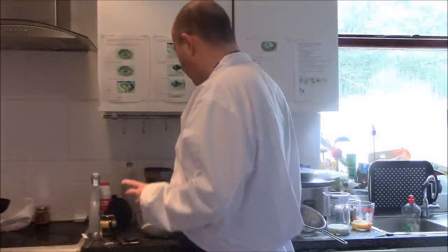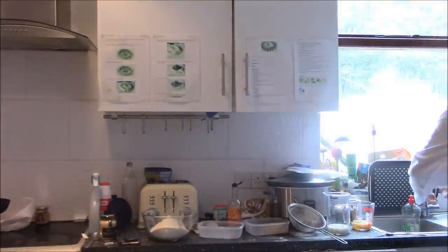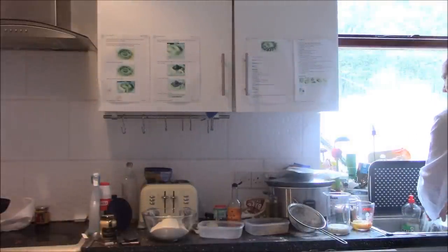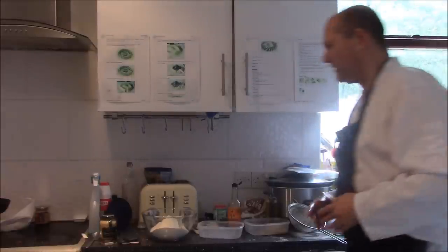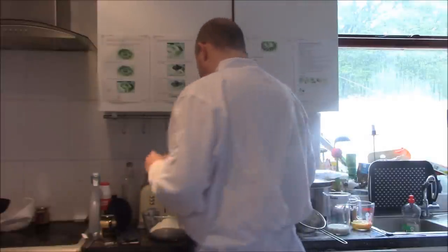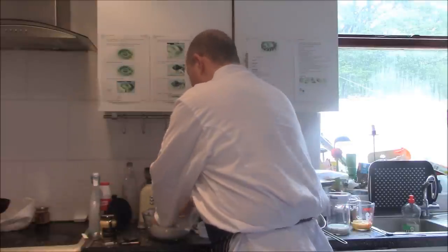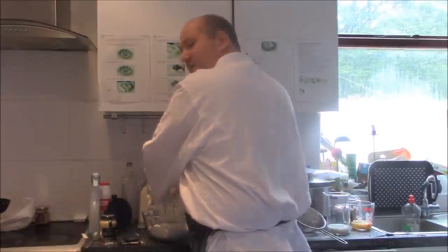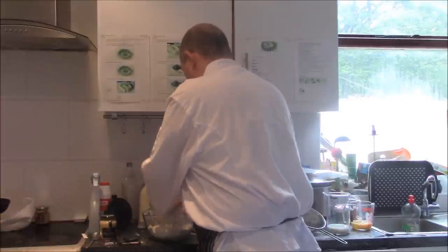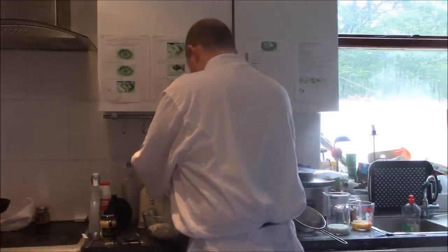What you want to do next is make sure you have cool hands, otherwise the butter will start melting. If you've got warm hands, just be aware of that. What I'm going to do now is run it through my fingers like so, and you've got to do this until the mixture resembles fine breadcrumbs.